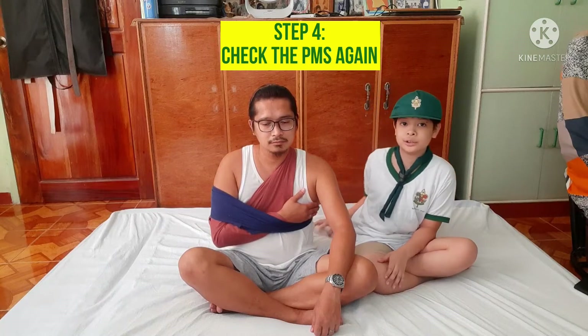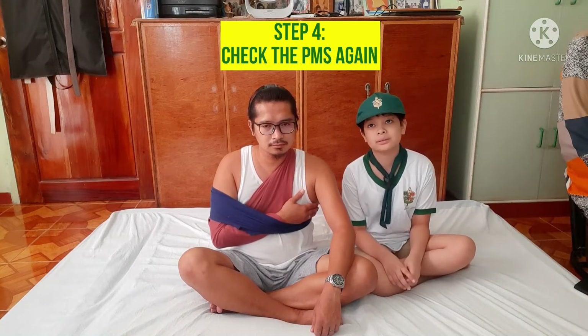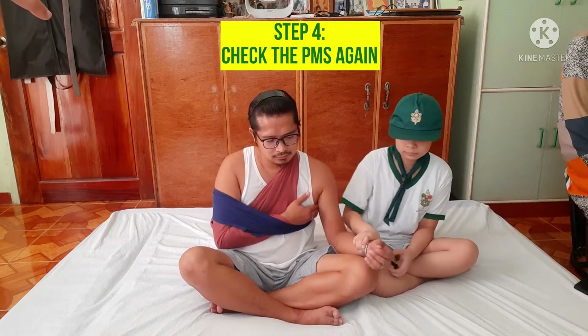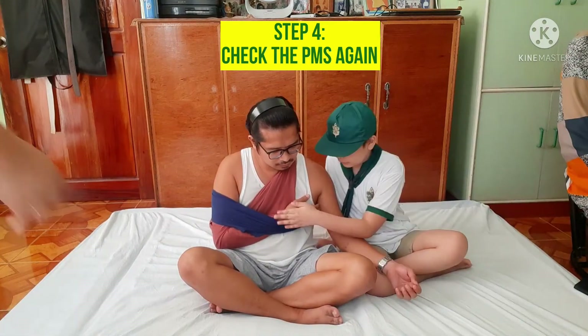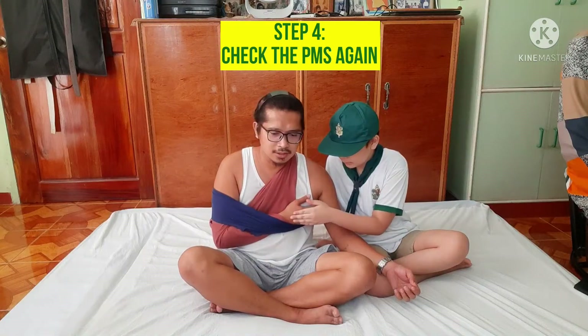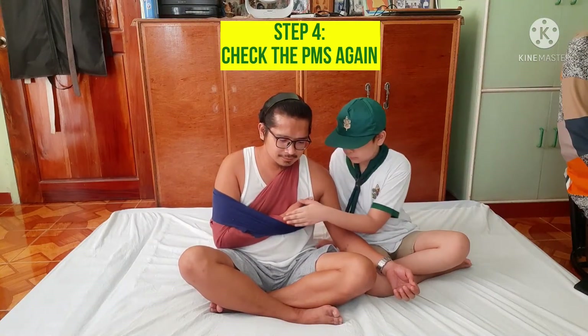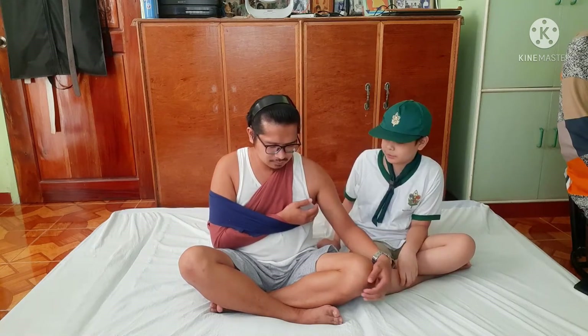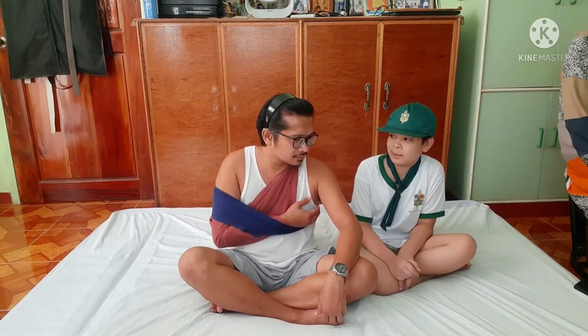Next step, check the PMS again. You're still good, Tata. Wait for the ambulance.